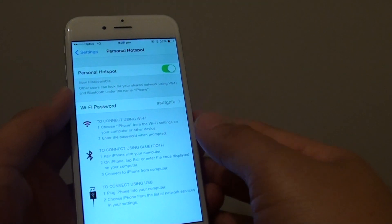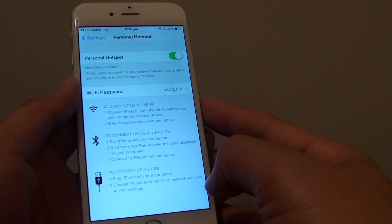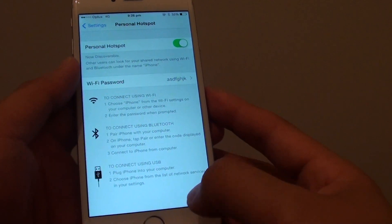How to set up a personal Wi-Fi hotspot and share the internet connection with all the devices on the iPhone. If your phone has a mobile data plan, you can share the internet connection with another phone or even a laptop.